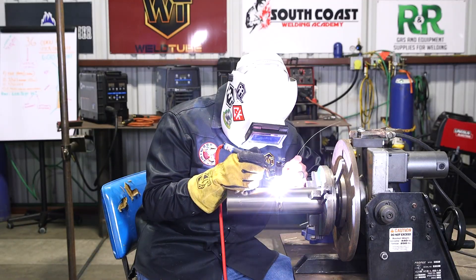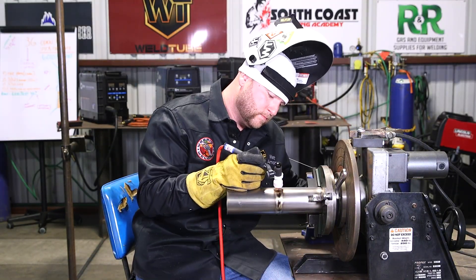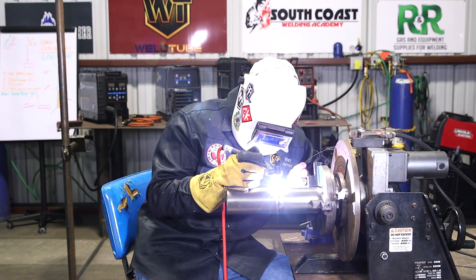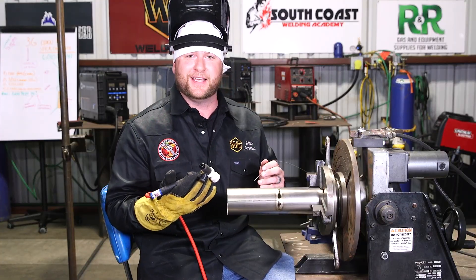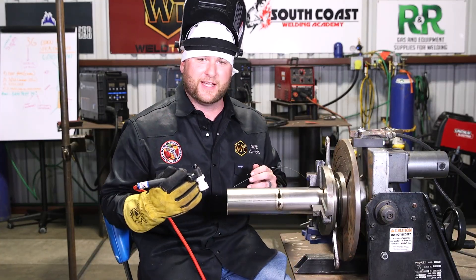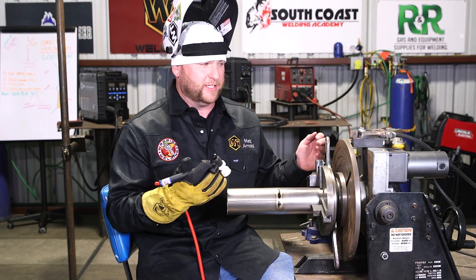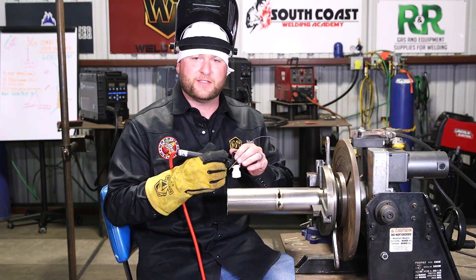You can get a small sample kit from Tycon for about $25. It comes with some pie cuts, a couple pieces of sheet metal, and some filler metal. Go to tycon.com — it's great for students who want to try it, since a lot of schools aren't going to spend the money to get titanium for you to play with. Get yourself a little sample kit — it comes with everything you need minus the machine and argon. If you just want to take a crack at it and give it a shot, it's a good place to start.